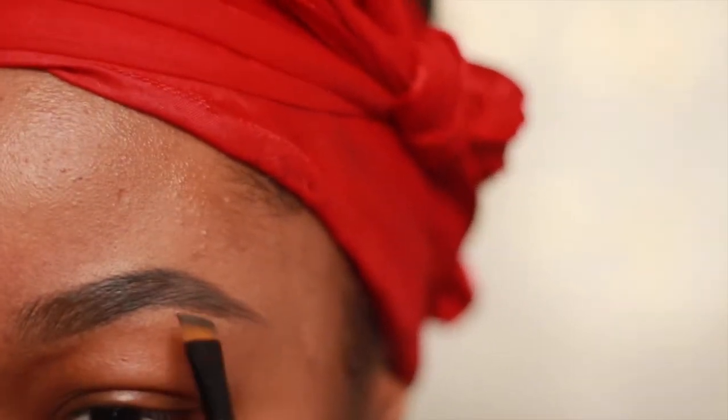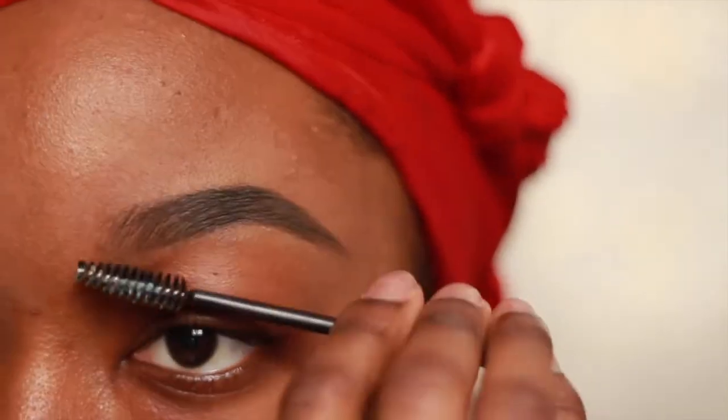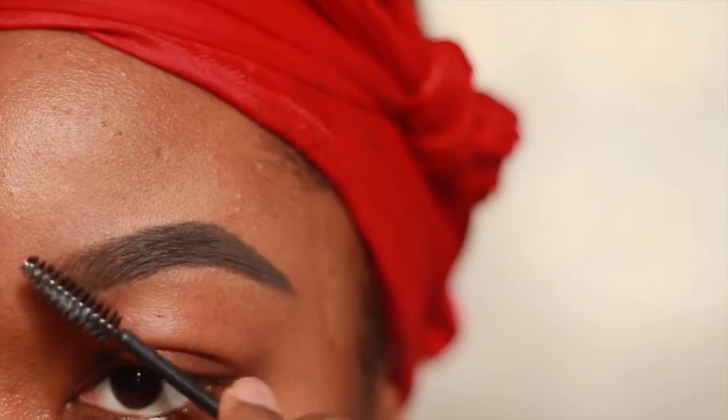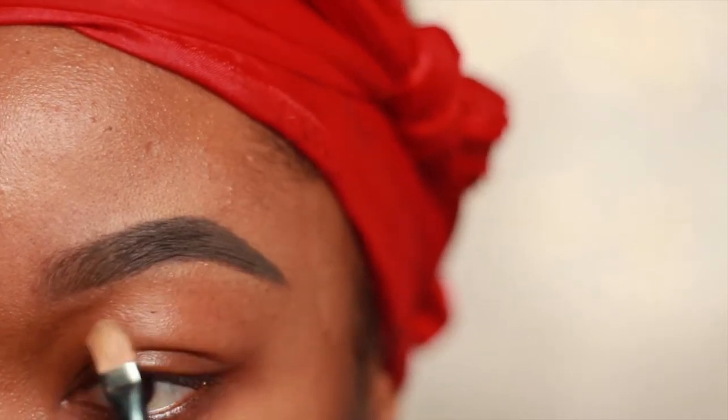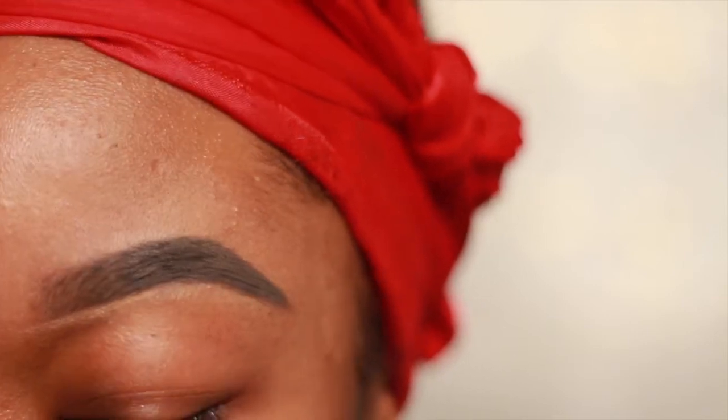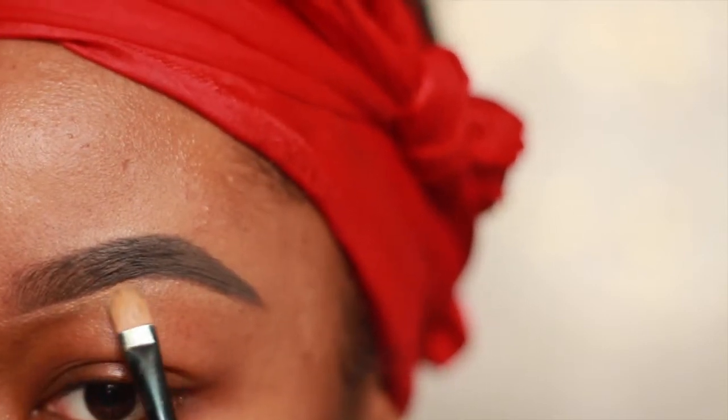Continue to build up on product until you get the look that you desire. I wanted them dark and thick, so then I'm going to apply that same concealer underneath, making sure to raise the arch of my brow while dragging the product downwards.